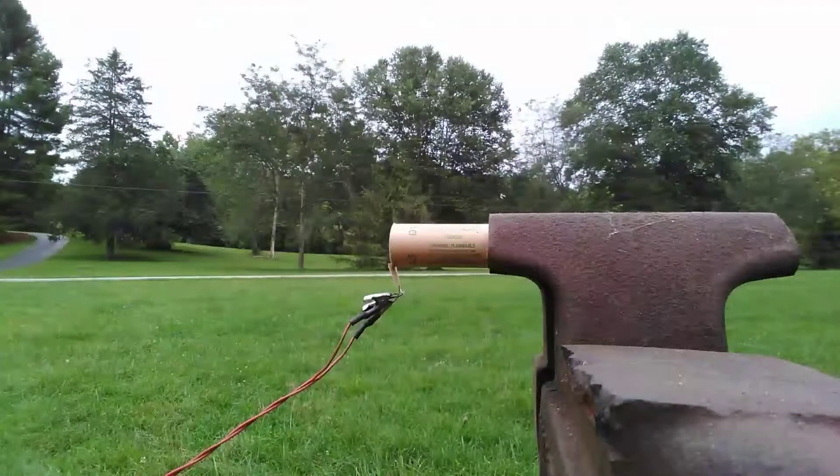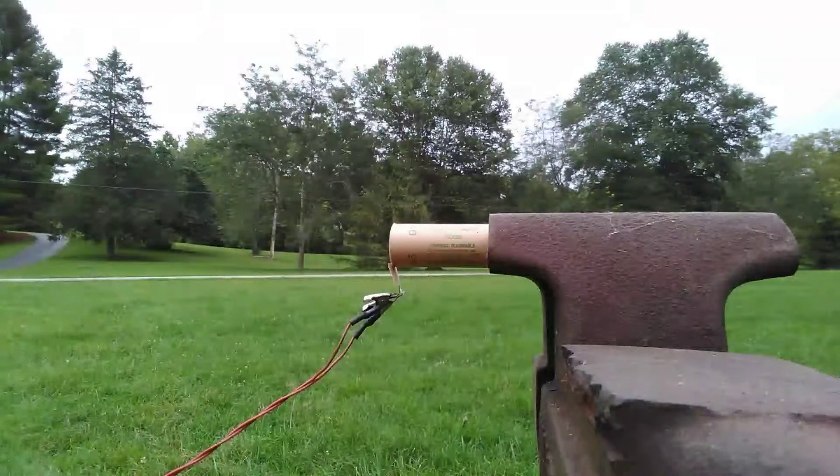T-minus 10, 9, 8, 7, 6, 5, 4, 3, 2, 1, 0, ignition.